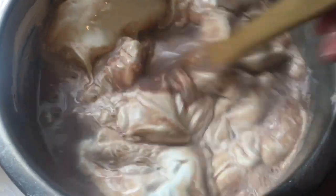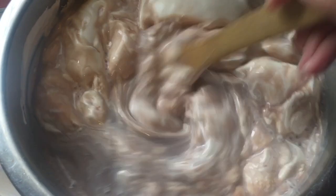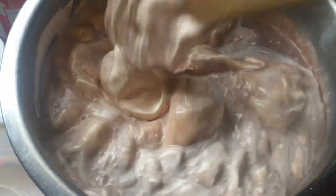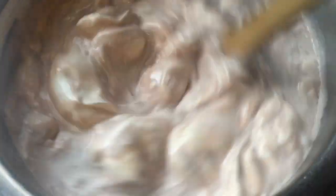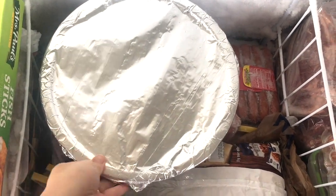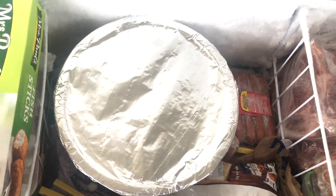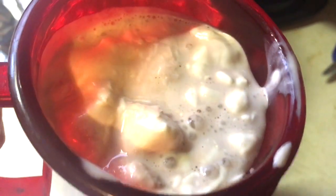All you want to do is stir this together and make sure that all your lumps are out and it's nice and smooth. This may not stir up completely smooth, but get it as close as you possibly can. This recipe is really simple and I don't think you can mess it up. I have covered my bowl with some aluminum foil and I put it inside of the deep freezer. Once that thickens, there you go — it's a Wendy's Frosty.